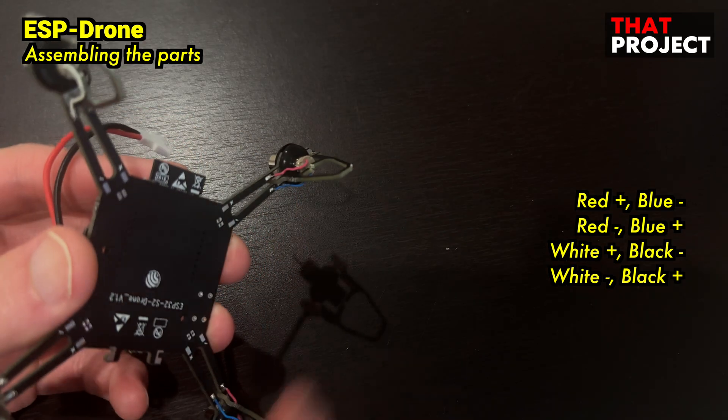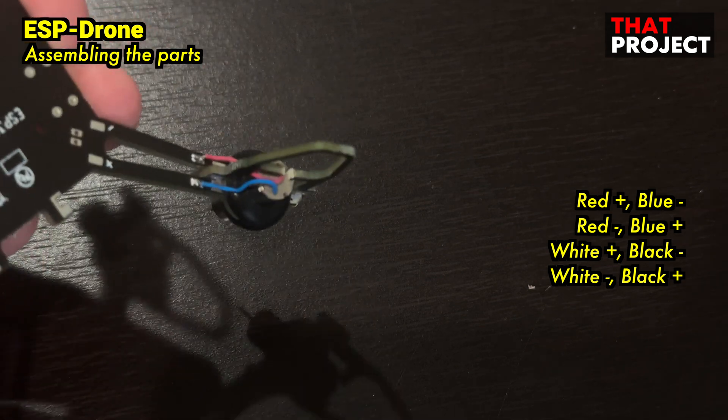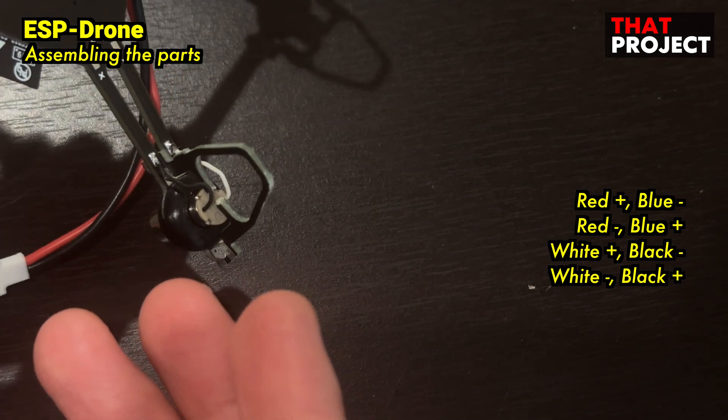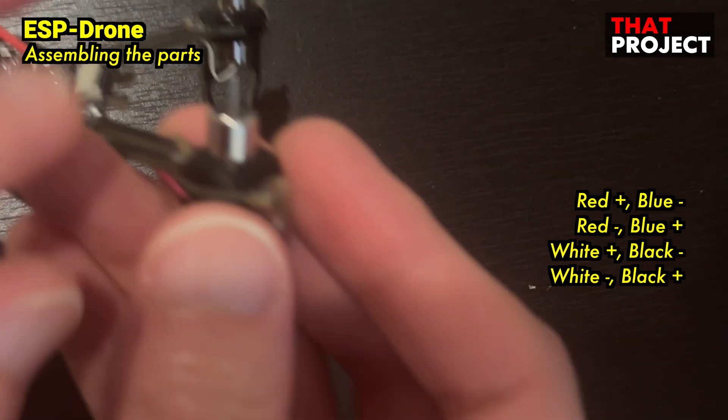This is the drone kit I assembled. The red line goes to positive once, then negative. The white line goes to positive once, then negative. This will vary depending on the drone kit you have, so please take a look at it as a reference only.